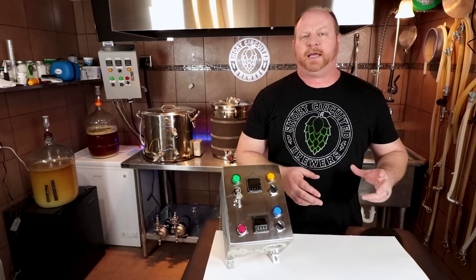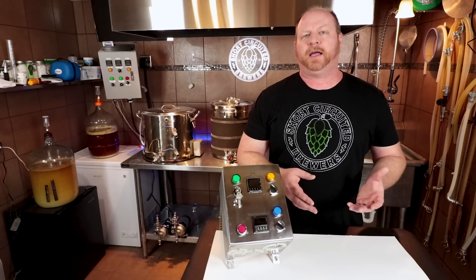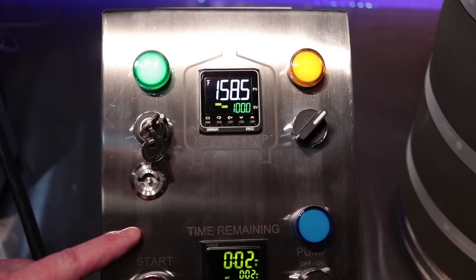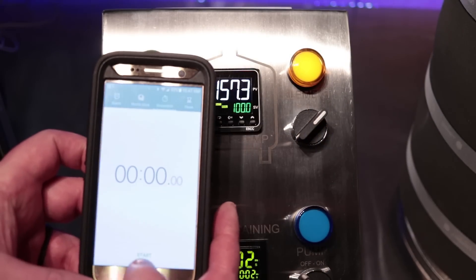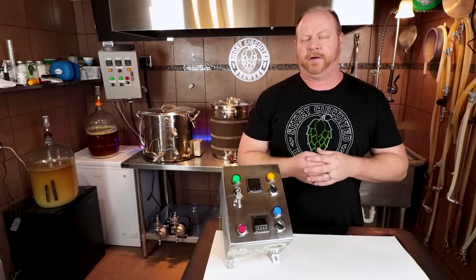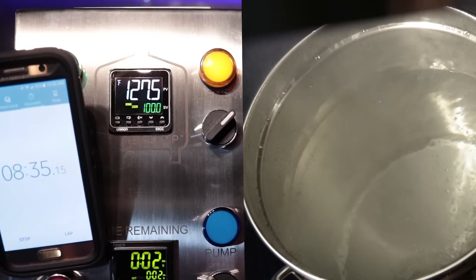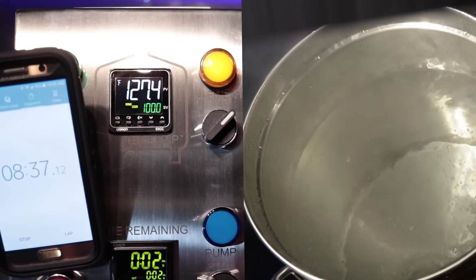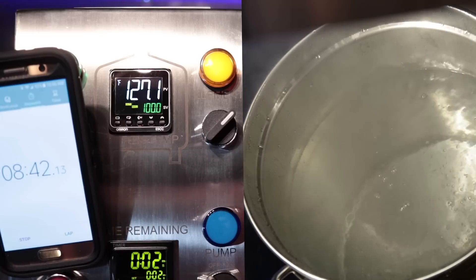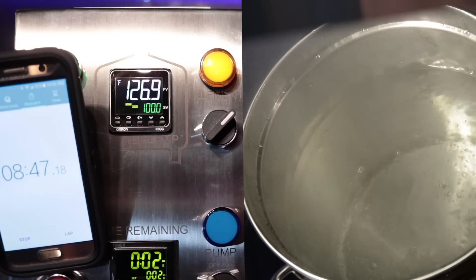Once I got everything up to 167 degrees and the auto-tune went fine, I went ahead and switched it over to manual mode to simulate going from ramp-out temperature of 168–170 up to boil, and it took about 8 to 10 minutes to get up to boil. That's one of the things about the 240-volt system that's really advantageous — you can really shorten your brew day by the amount of time it takes to heat the water and then go from ramp-out to boil. That is a definite benefit of a 240-volt system.